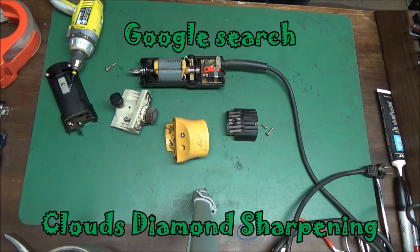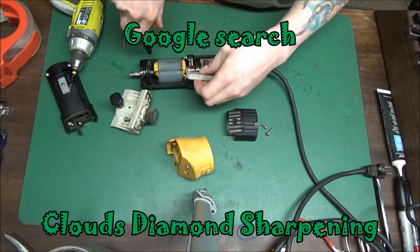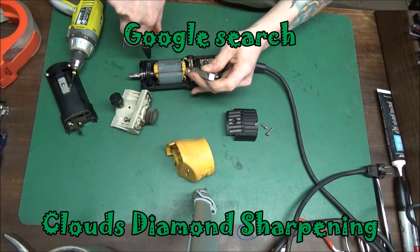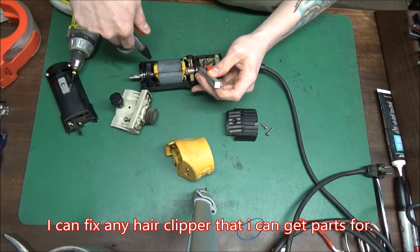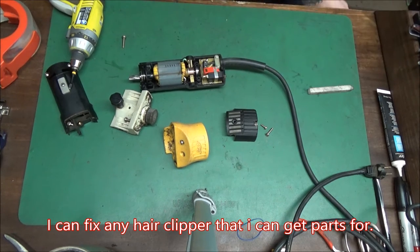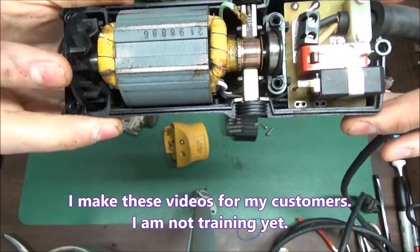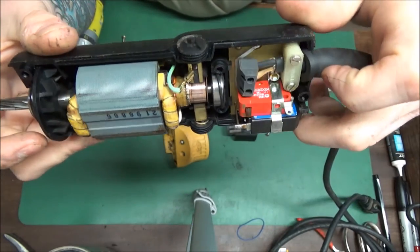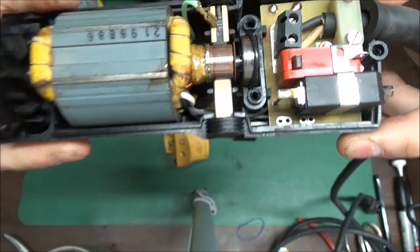So what I do to clean this is I get it spinning. I cleaned the motor out and got all the hair out of the field by spinning it and then blowing it out — see, now that's nice and clean. That's the commutator. You don't want it all burnt because it'll end up shorting out and ruining your armature.